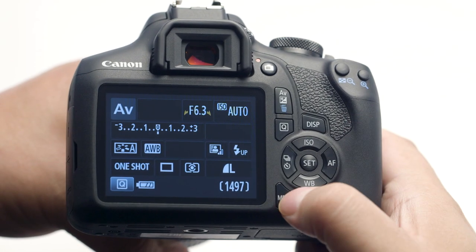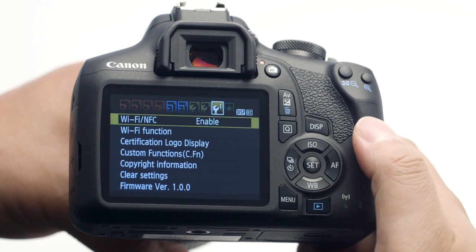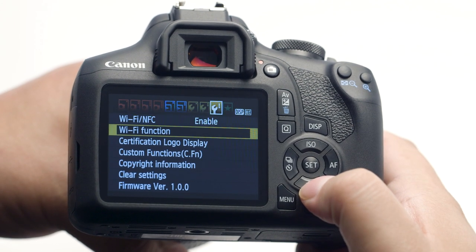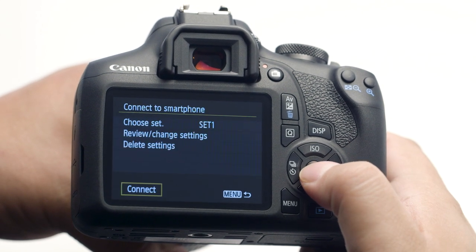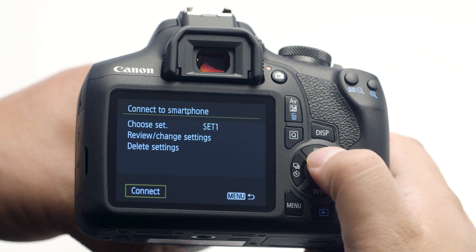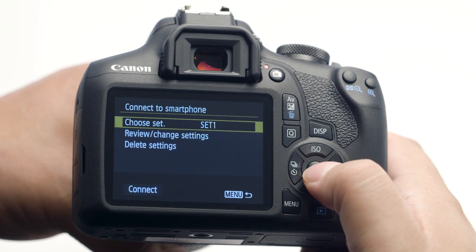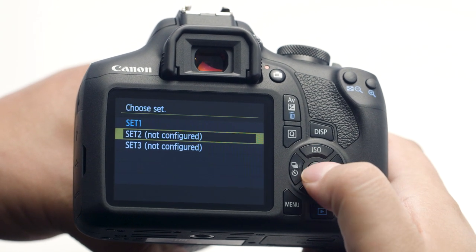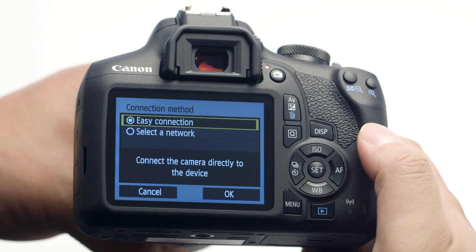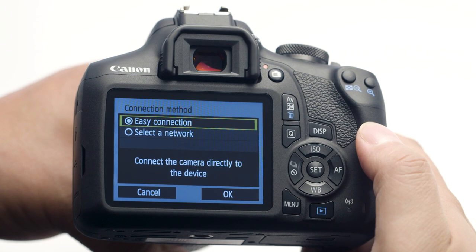Follow these steps if you'd like to connect another mobile device. Go to the third wrench menu and select Wi-Fi Function. In the Wi-Fi Function menu, select Connect to Smartphone. In the Connect to Smartphone menu, select Choose Set. Choose a set that is not currently configured. You have the option to save three connection settings in the camera. The connection process will be the same; please refer back to the camera connection section earlier in the video if you need more help.